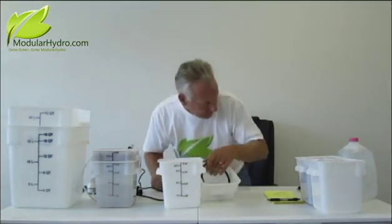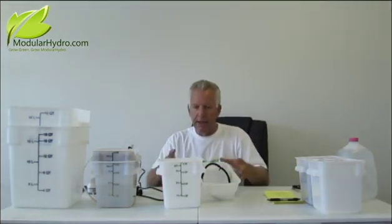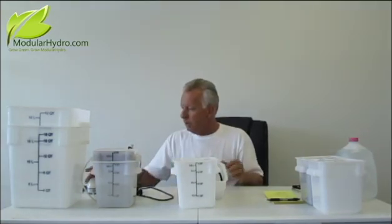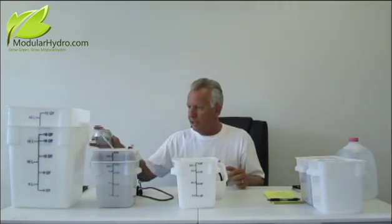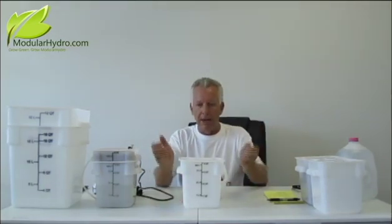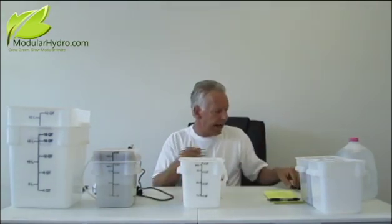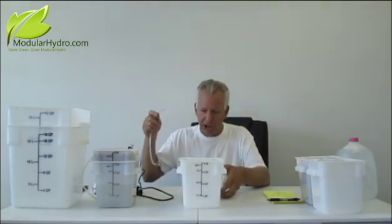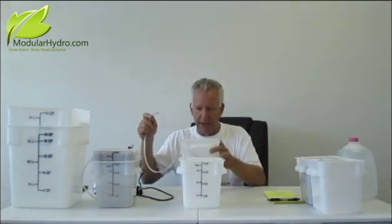Before we do that, we also want to talk about another technology we have — and this is optional with both systems — and that's our air injection technology. You can order air injection technology with any of our systems. What it does is it supercharges your reservoir with a lot of oxygen, so the air and oxygen goes directly to the reservoir. We're going to show you how to install that for those of you that do order that.